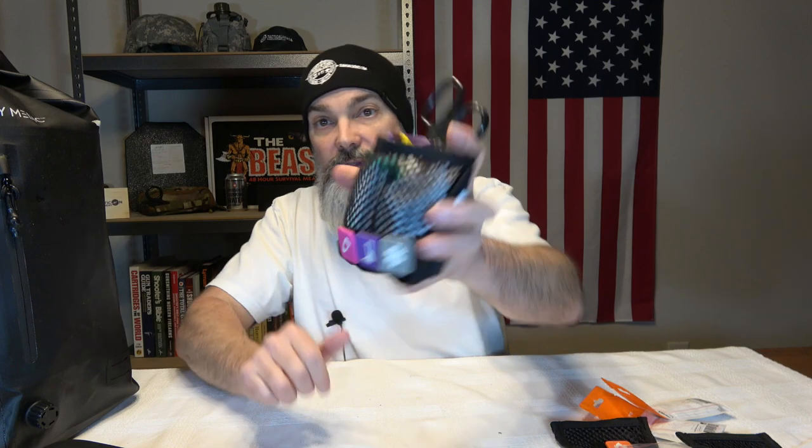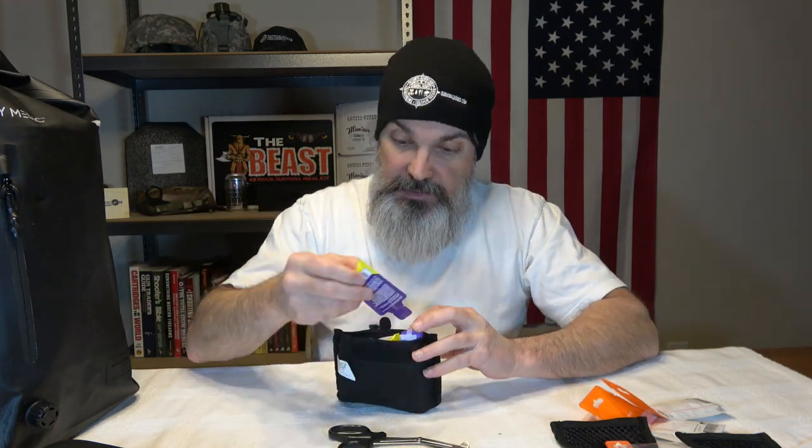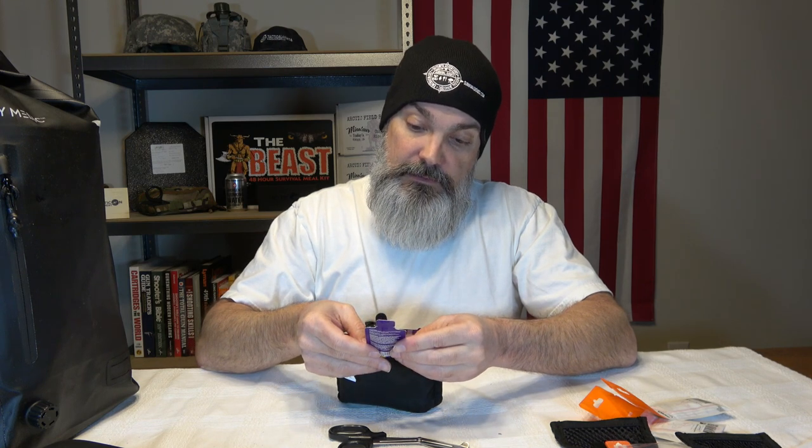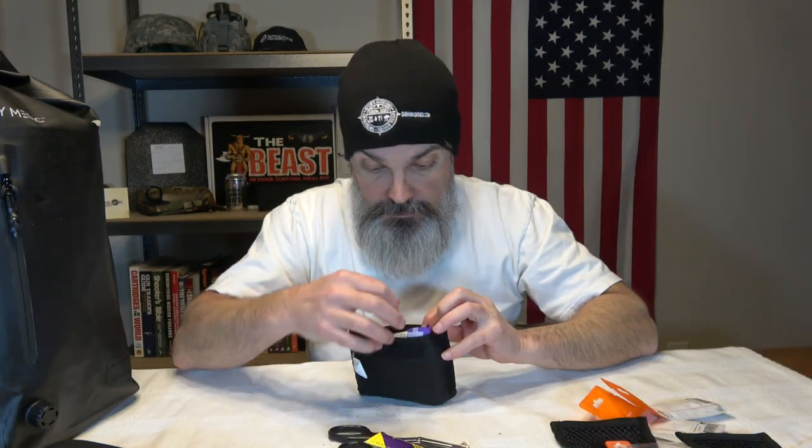Then we've got a compartment that looks like it's going to have a splint, some creams, and then the one that just says first aid. We've got some shears — some clothing shears — and then some anti-chafe cream. We've got two of those. And a mini sprain and fracture kit. This has a finger splint and a one-inch by 15-foot self-adherent bandage roll.